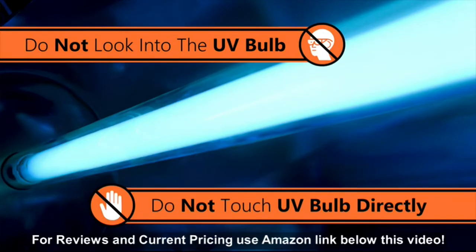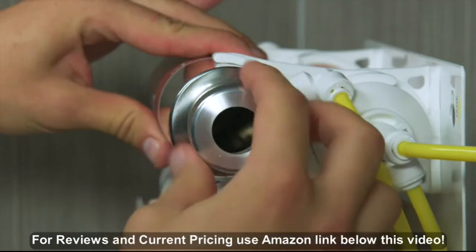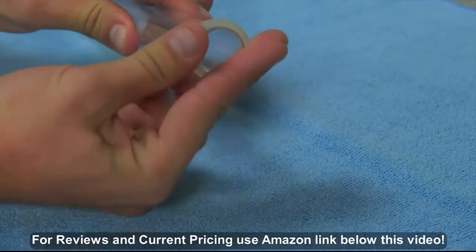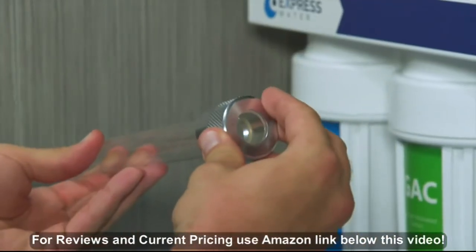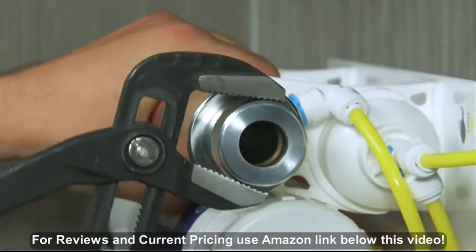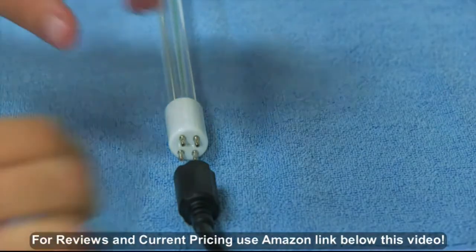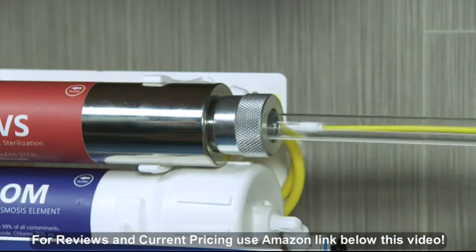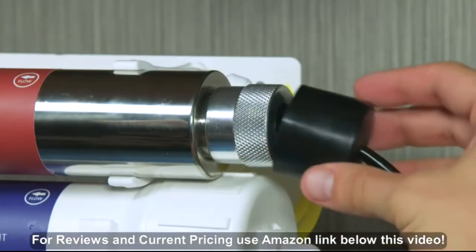Do not look directly at the UV bulb when it's powered on. When handling the UV bulb, make sure to only touch the white ceramic portion. Unscrew the cap from the UV housing. Put the O-ring about 3/4 of an inch from the opening of the tube, rest the tube against the cap, then screw the cap onto the end of the housing. Connect the bulb to the 4-pin connector, then insert the bulb through the cap into the quartz tube. Secure the cover over the metal cap.